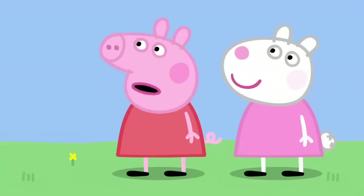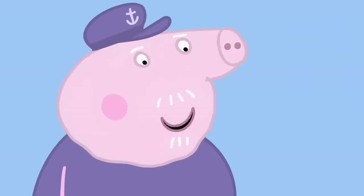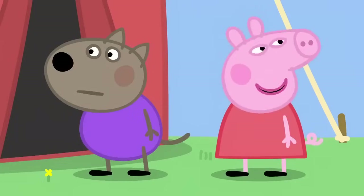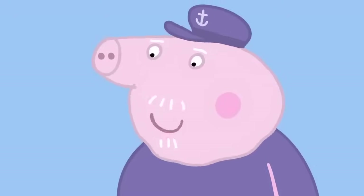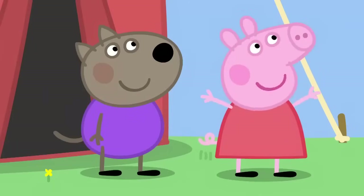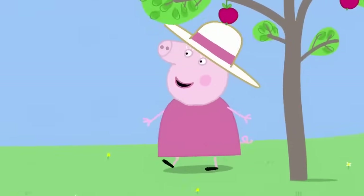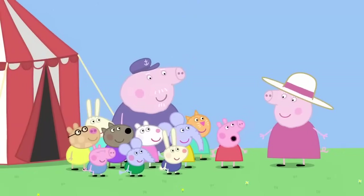What's a garden party? It's where grown-ups stand around talking. What a waste of a good tent. A circus would be more exciting. Why don't you make your own circus? Yes. We can call it Peppa's Circus. Have you finished putting up the tent, Grandpa? The guests will be here soon. Granny, we're doing a circus for your garden party.